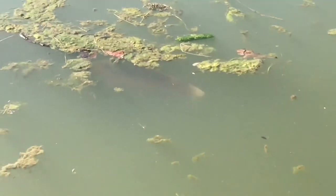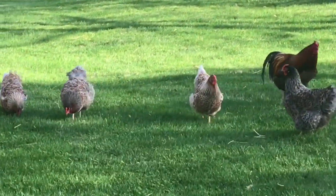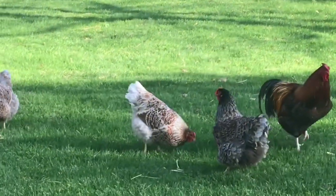There's also a grass carp that's actually bigger than her — I don't see it though, it's kind of creepy. Hi, chickens! These are blue and splash-laced red Wyandottes.